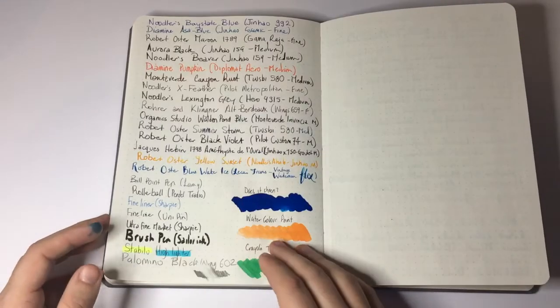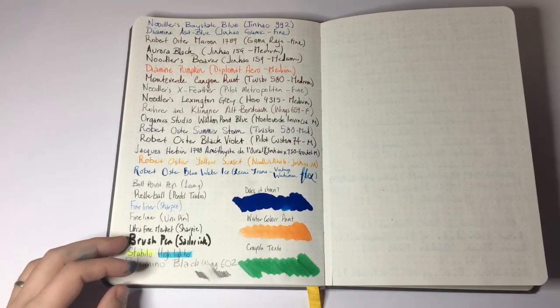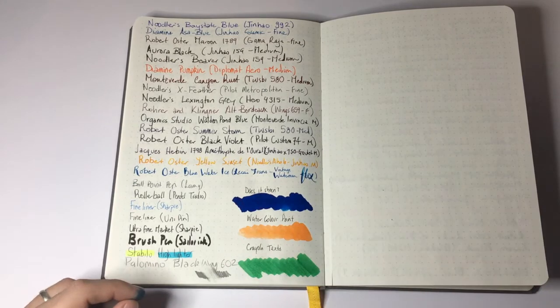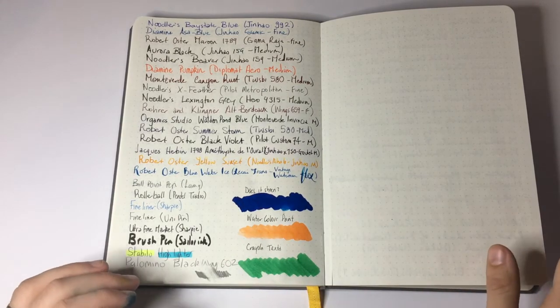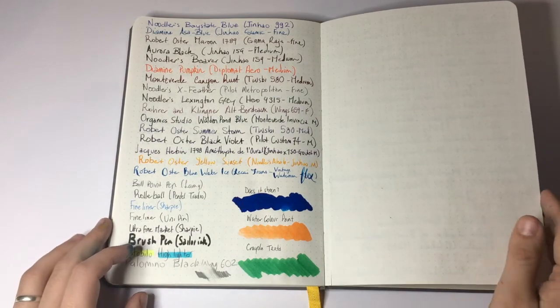I really liked writing on this paper — it's smooth but not too smooth so that you get a little bit of purchase of the pen on the paper. It dries quickly, it performs really well, and all inks seem to respond nicely to the paper.